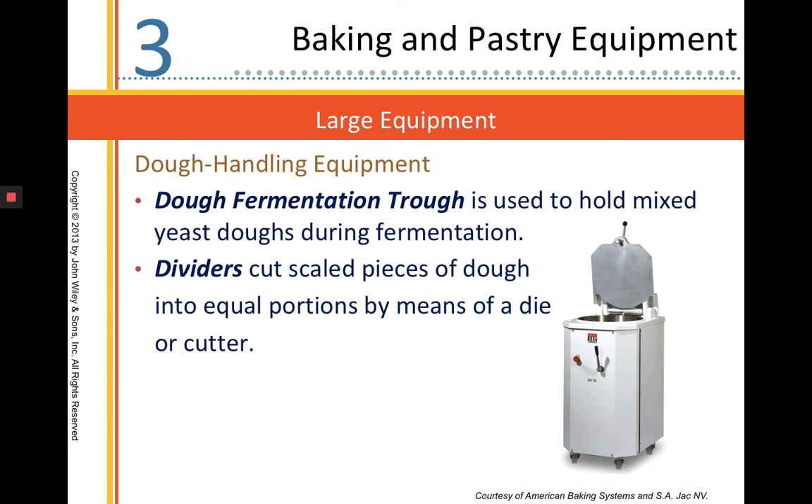Dough handling equipment — different things to treat our yeast doughs. A dough fermentation trough is going to hold dough during fermentation and keep it at an ideal temperature. A divider is going to cut pieces of dough into equal portions.